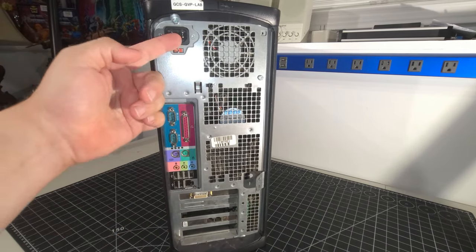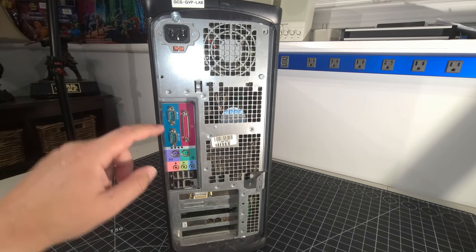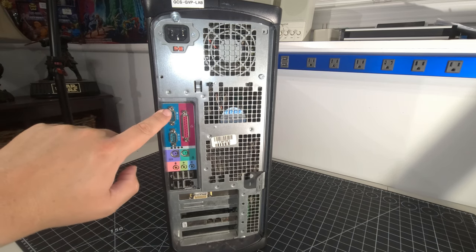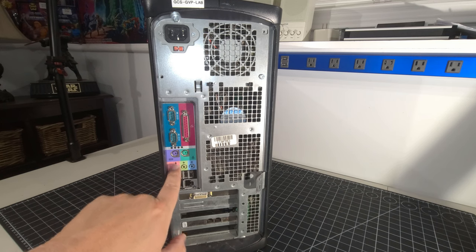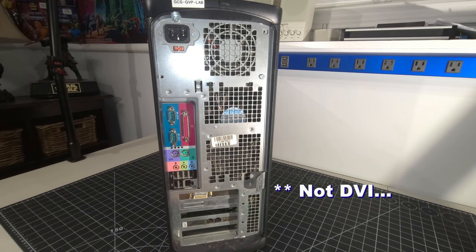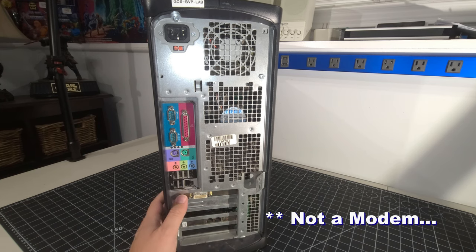On the back, we have the power supply and adequate cooling. Looking at the I/O layout — I'm used to seeing PS/2 up top, but in this case we have two COM ports, a parallel port, and then two PS/2 ports next to the built-on audio. We have six USB ports, an Ethernet jack, and what looks like DVI-only output. I'll need to get my DVI monitor out for testing. We also have what looks like a modem down here.